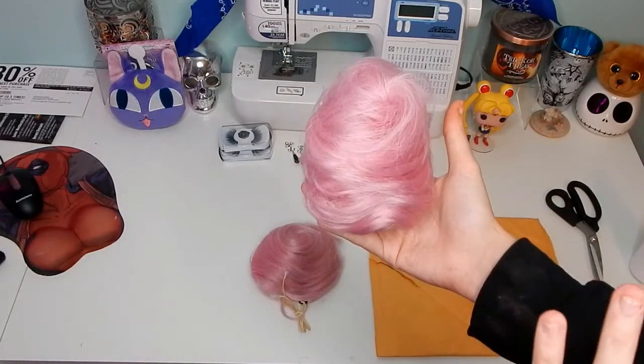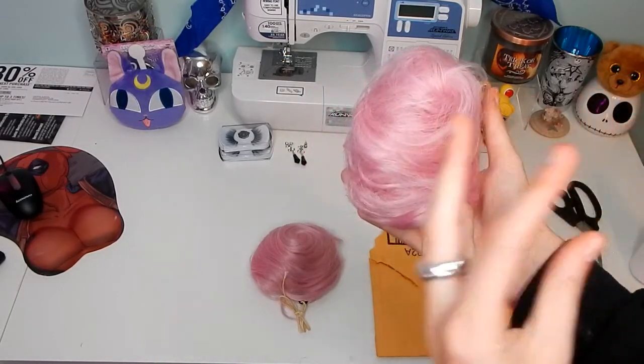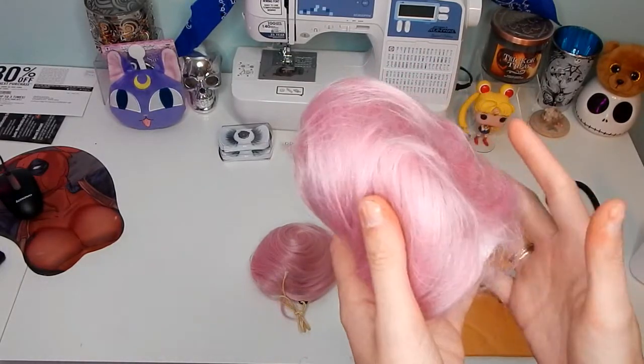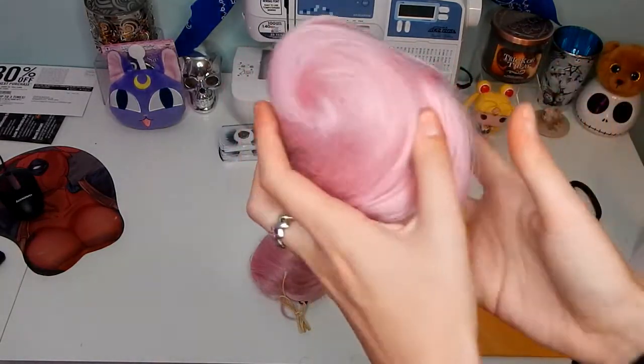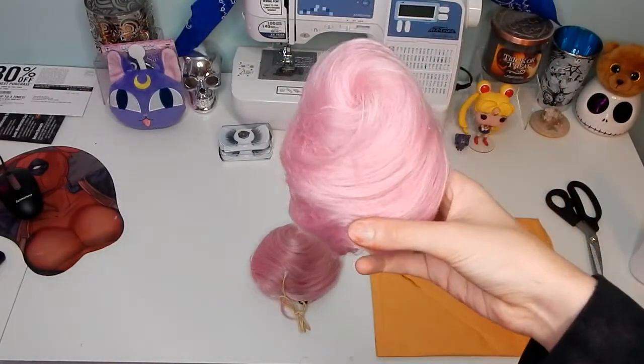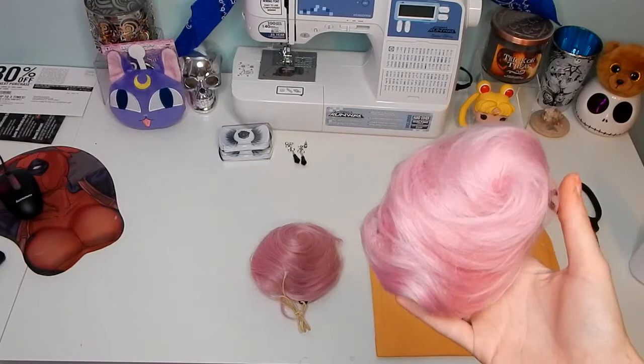Hey you guys, it's Celeste. Welcome back to my channel. Today's video is how I made my black lady, wigged lady, dark lady, whatever kind of lady you want to call her, wig. I'm going to do a voiceover because my talking in this video was absolute nonsense. So let's get started.